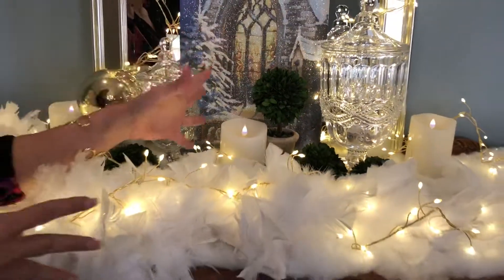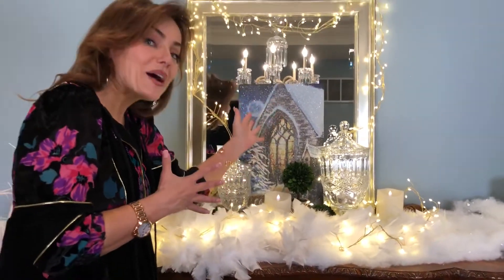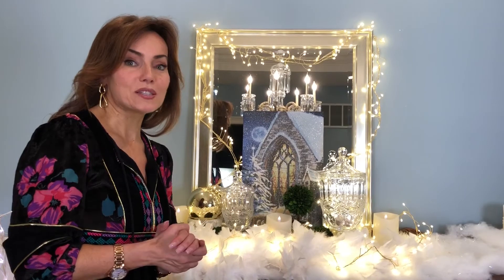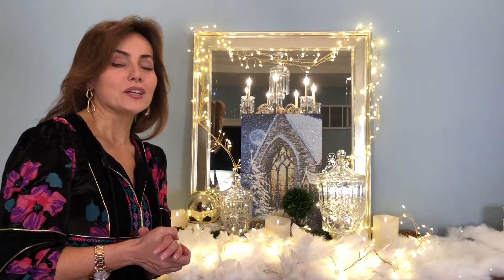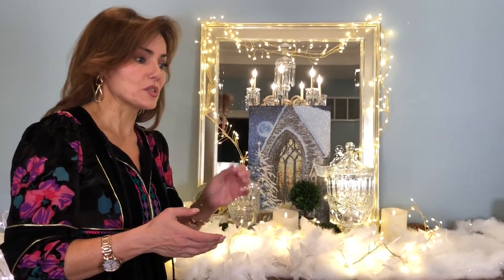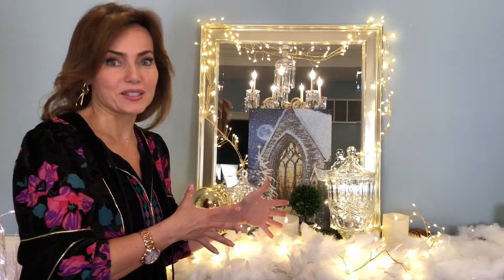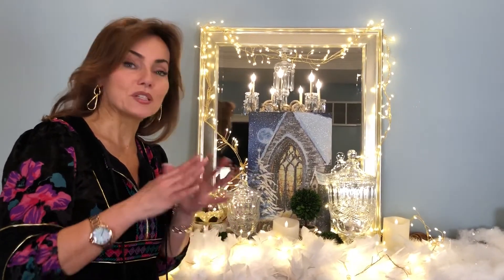As much as I love this preserved boxwood with the beautiful Christmas church in the background, and the glass urns, and the Christmas lights, and the snow, and the feathers, they're going to look just as fabulous with some soft beautiful pink flowers, and yellow flowers, and white lilies in the springtime, and just as beautiful with gorgeous red for the 4th of July, and beautiful when you want to put something out for fall. These are the chameleons that go in your home all year round, and they just look better with every different thing you do with them.